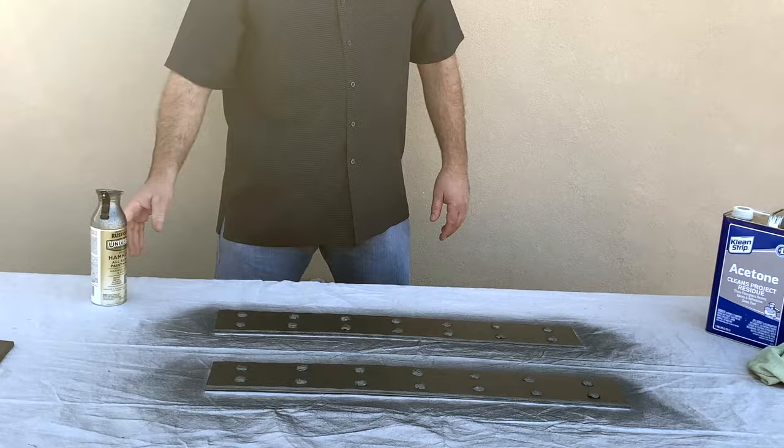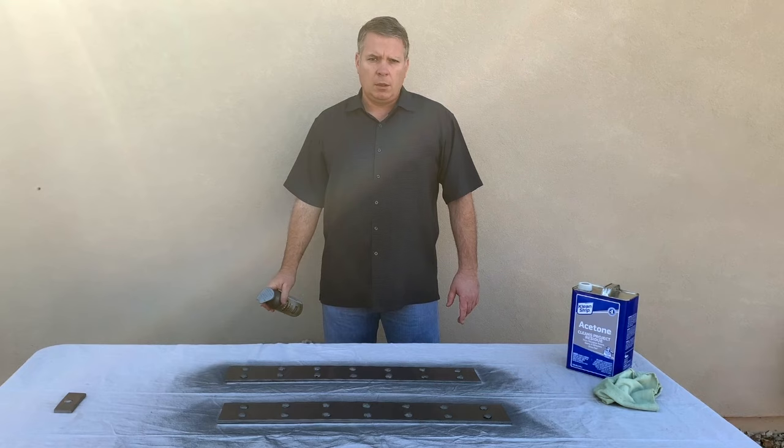We're going to let that dry and hit it one more time, maybe two more times, and we should be good.